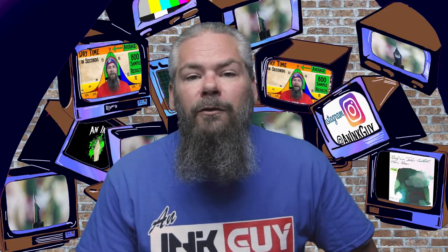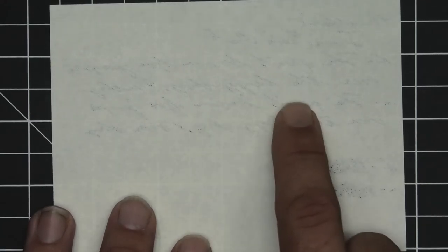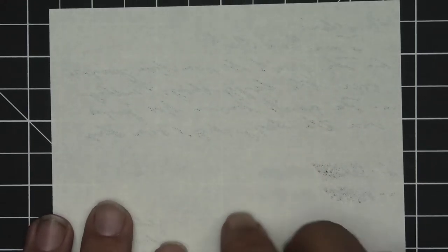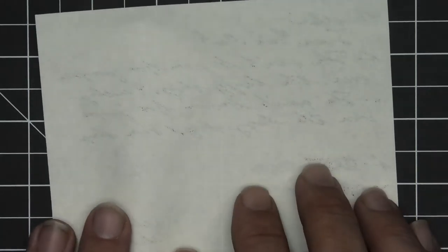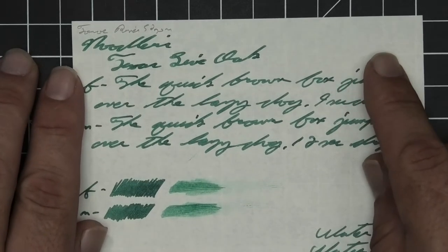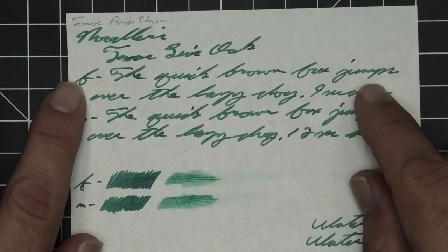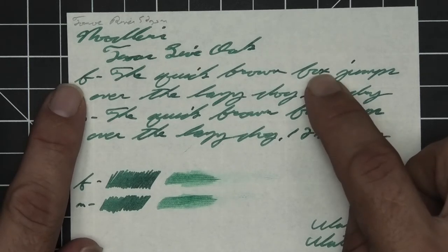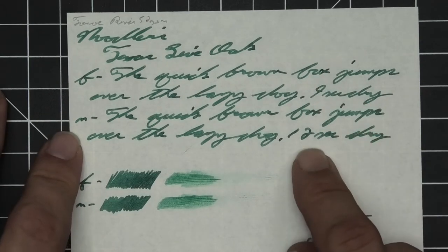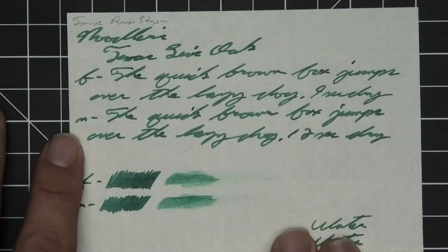The next writing sample is done on 52 GSM Tomoe River. It is bleeding in quite heavily at the scrubby, which in itself isn't a big deal. There is a little bit of ghosting — not too bad. I wouldn't use the back of the page. The 1.1 has no feather, spread, halo, or sheen, and no shade. The extra fine is the same tone as the stub with no feather, spread, halo, sheen, or shade — nine seconds to dry. Medium is the same tone as the extra fine with no feather, spread, halo, sheen, or shade — twelve seconds to dry. Scrubbies for both show no color variation, and we're not getting it in the smear test; you couldn't recover it if you smeared while writing.